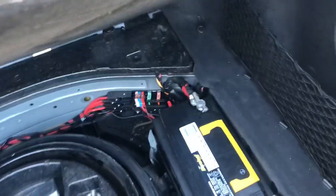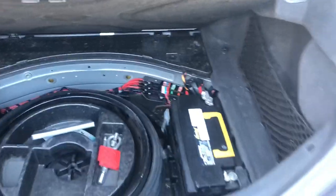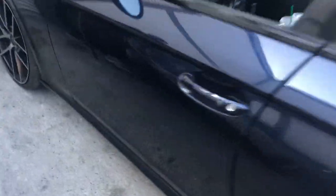So you can actually jump start the car. The battery sits in the back. If you have any other questions, let me know. Thank you.